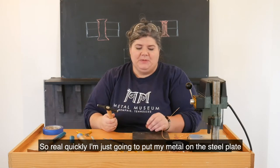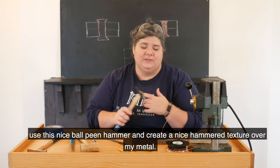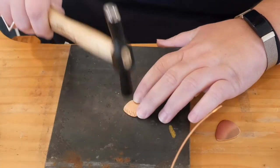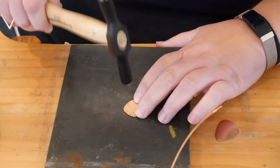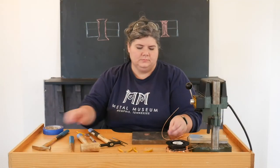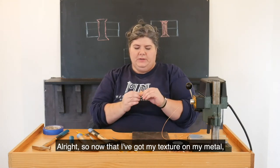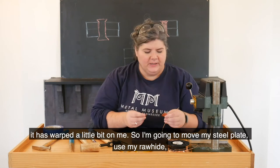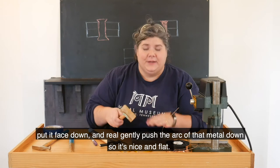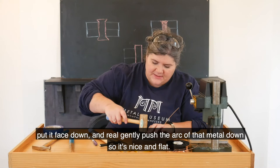I'm going to put my metal on the steel plate, use this nice ball-peen hammer and create a nice hammered texture over my metal. Now that I've got my texture on my metal, it has warped a little bit on me. So I'm going to put it on a steel plate, use my rawhide, put it face down and just very gently push that arc of the metal back down so it's nice and flat.